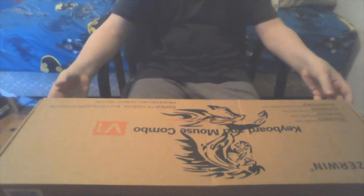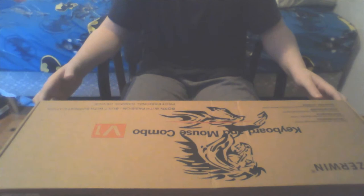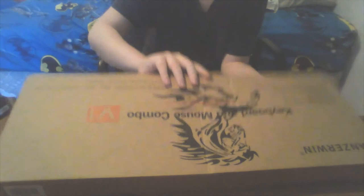Hey guys, welcome back to another TakePD video. Today we're going to be unboxing an off-brand keyboard — it's not a bad off-brand keyboard. As you can see, it comes with a mouse. I got the silver frame with rainbow backlight combo, but there's also silver orange, yellow backlight, and orange keyboard with rainbow mouse, so you don't have to get the combo.